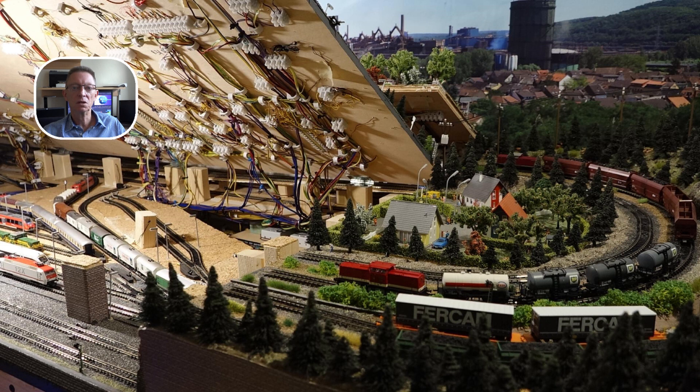In dem heutigen Video geht es um den Austausch eines defekten Reedkontaktes. Genauer gesagt um den Reedkontakt mit der Bezeichnung R36. Dieser Reedkontakt ist im rechten Anlagenteil in Gleis 2 hinter dem Einfahrsignal zum Hauptbahnhof montiert. Die Aufgaben dieses Kontaktes im automatischen Fahrbetrieb blende ich im Laufe dieses Videos ein.